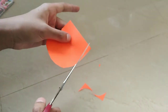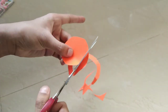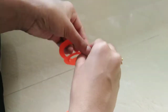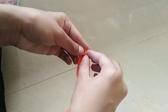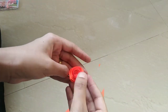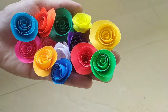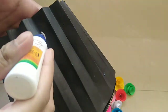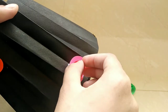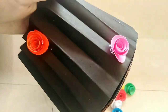Let's make a little bit of a paper. I made a paper. If you want to add some flowers, we will add all the flowers.